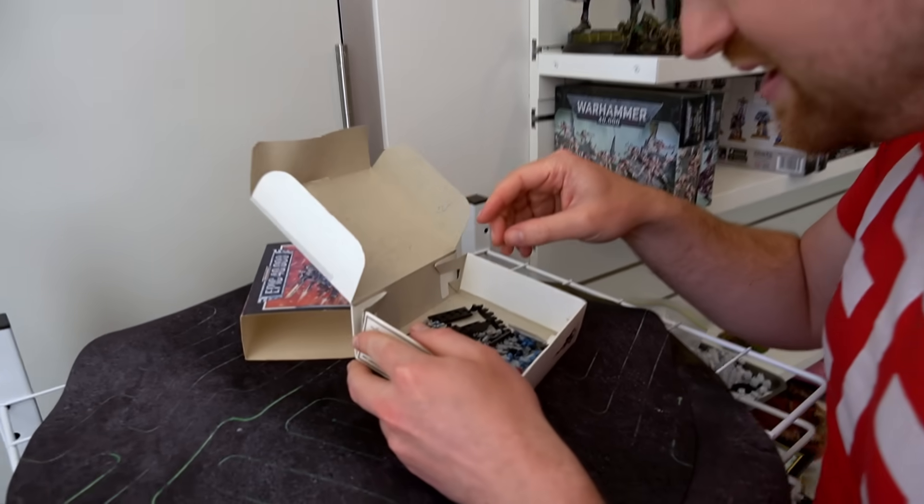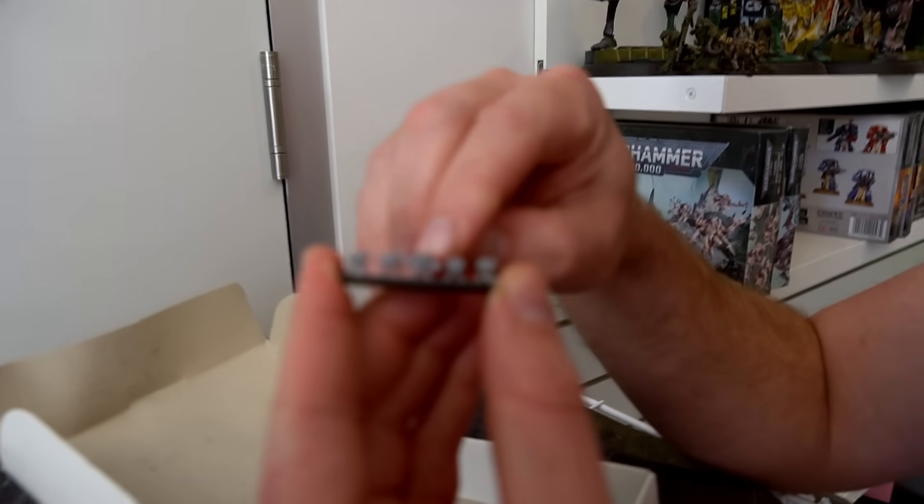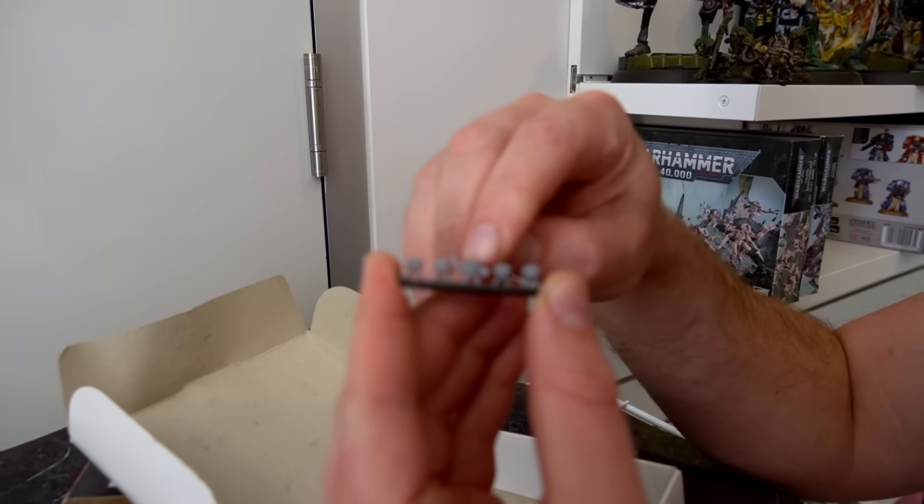We've got a little tiny jump-pack guy. And you know what kangaroos have? They have their little joeys in their bellies. So we're going to have a little boop — a little Space Marine on my Space Marine.